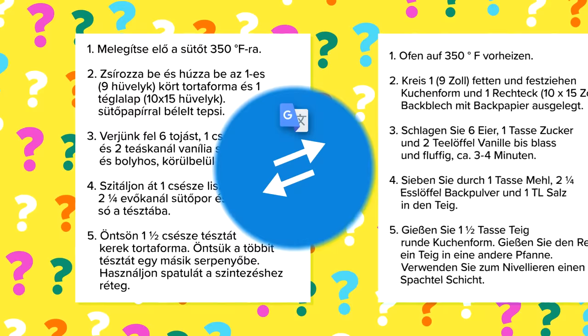Hey guys, it's Katie and welcome back to another episode of Lost in Translation. If this is your first time here, we take a recipe, we put it into Google Translate. It goes from English to Malay to Hungarian to German and many, many more until it's finally back to English to give us a hilariously translated recipe.